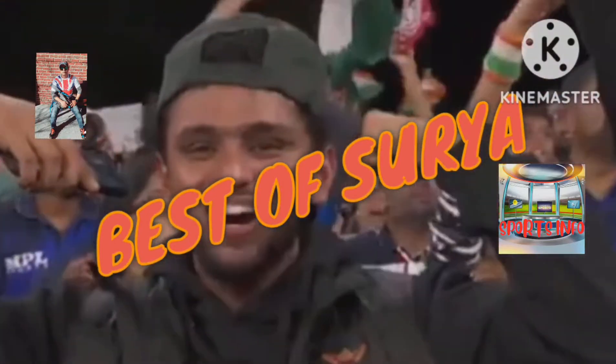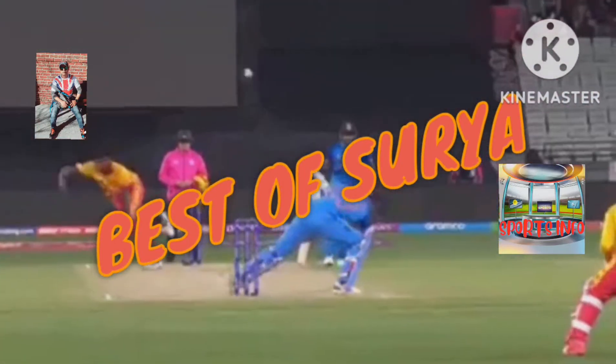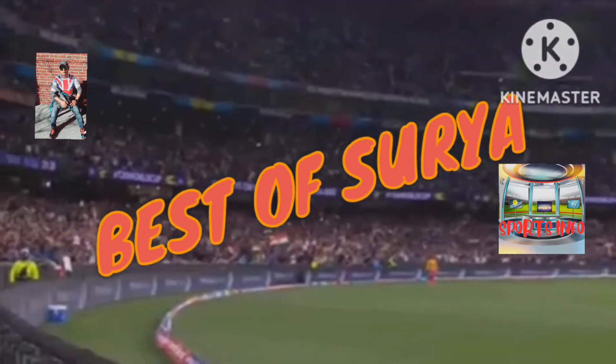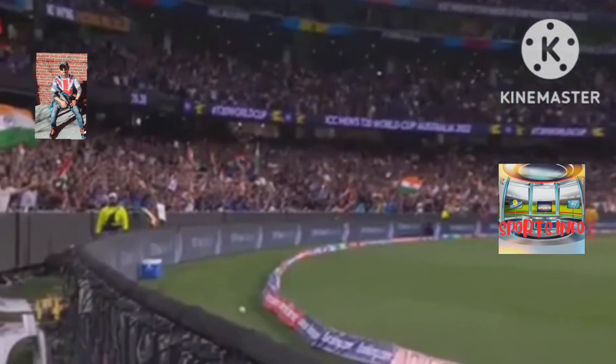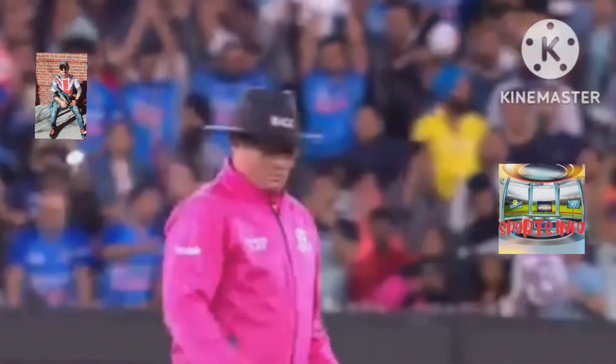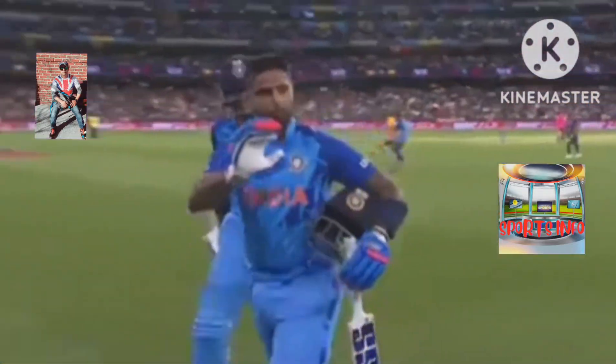Wow, you and I can't do that. Again angling, and look at that shot — is it a six? Oh yes, it's a six! It is a six to end the India innings, 186 for five now. That's a very, very good total that India put out.